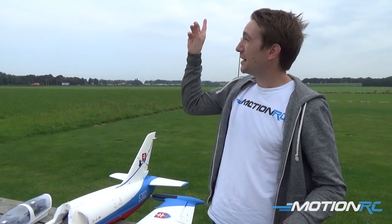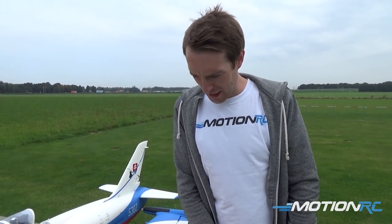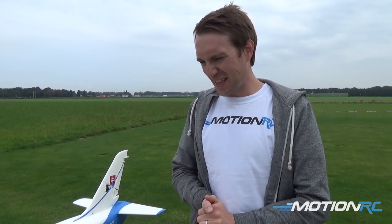Stuart here at MotionRC, out here in the Netherlands because this is a presentation by MotionRC Europe. You've just seen the L-39 previewed and pre-released and we are very, very excited about it. You've probably watched James' build video by now and seen the extended flight review. Now what this is, is essentially just an extra of the L-39.